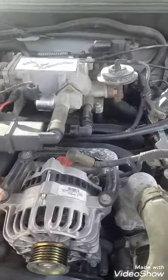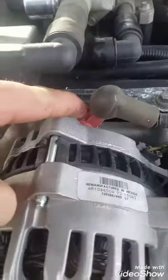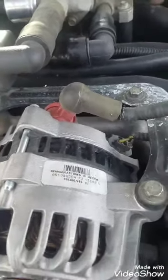And then these are ten millimeters. That's a twelve millimeter. And then that's just a push-on clip. So I'll get that stuff off and we'll go from there.